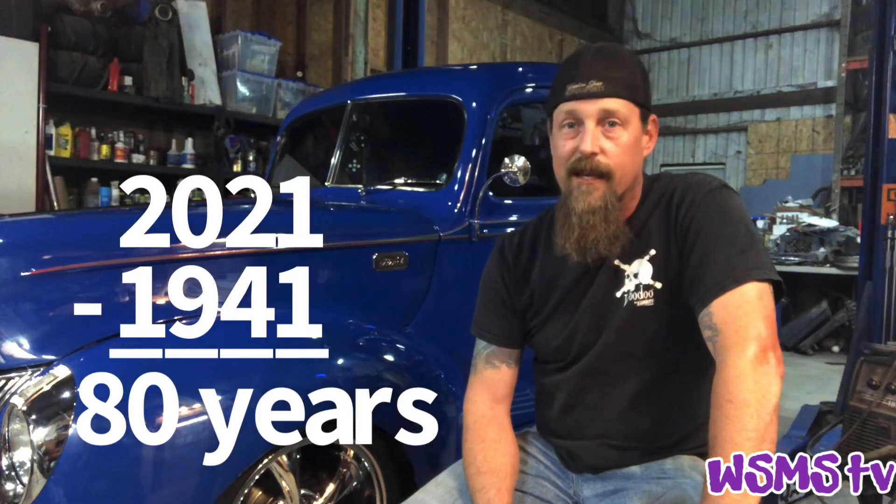And today we'll be giving this senior citizen a new tranny. Basically it's like a hip replacement.